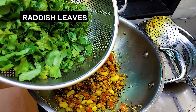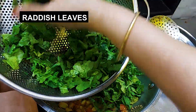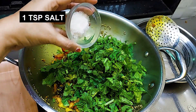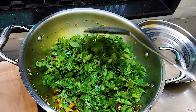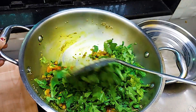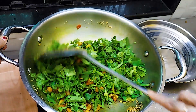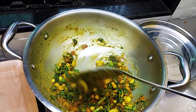Now we will add 1 teaspoon of salt. We will fry it for 5 minutes on medium flame.